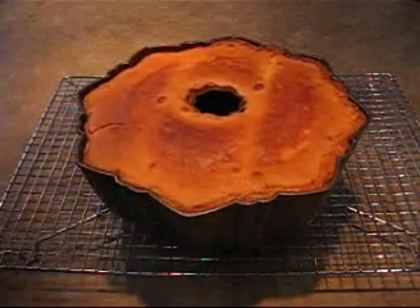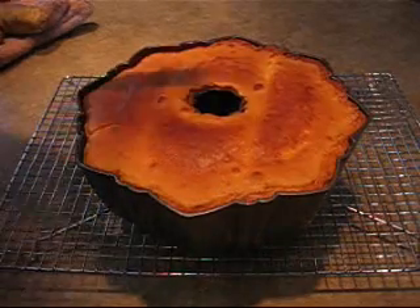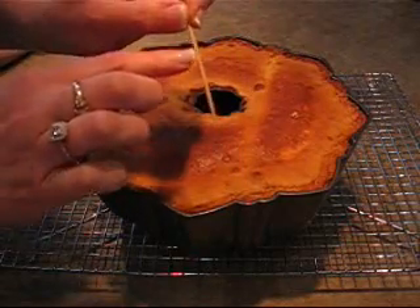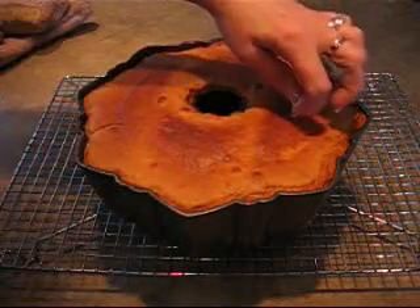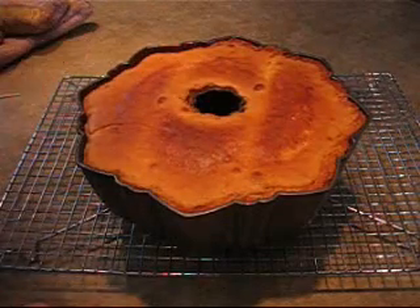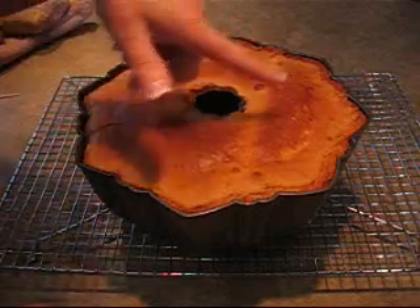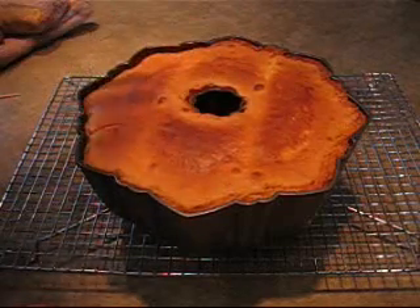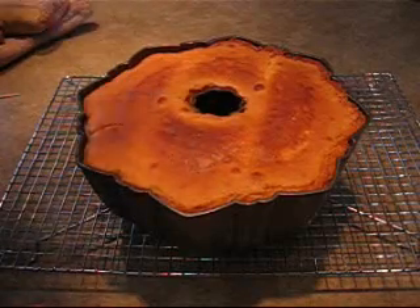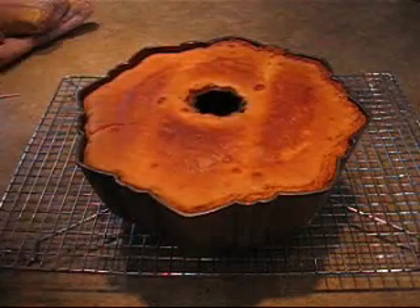It's been about an hour and the cake has tested done. When you insert a toothpick, just a few little crumbs cling to it. One thing I did notice in the recipe is that when you put it into a cold oven, most ovens today have a preheat feature and it starts to get golden on top very quickly. Just put a piece of foil on top of the rack so that the upper element doesn't burn the cake, and it seemed to turn out fine. This golden color is perfect.